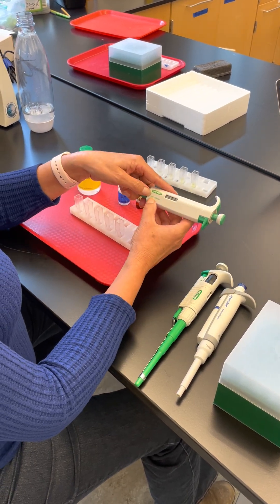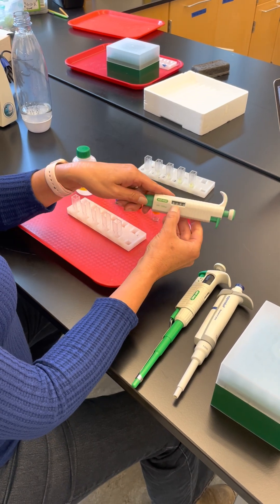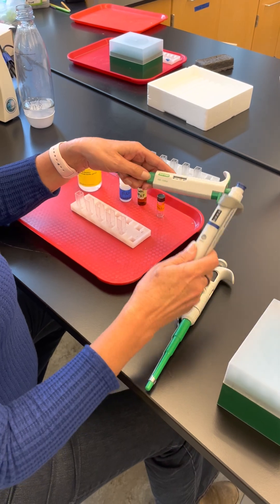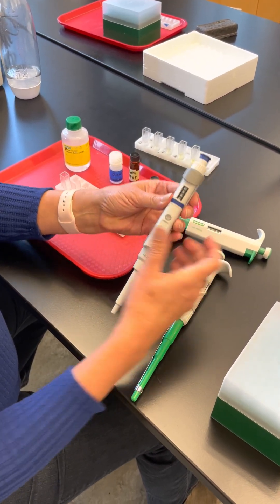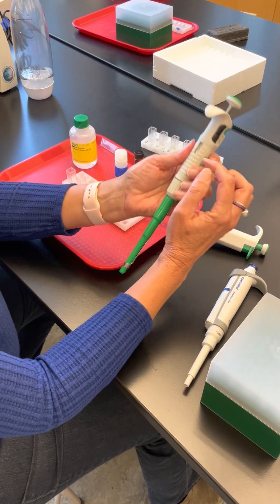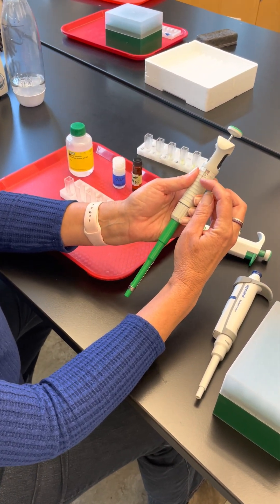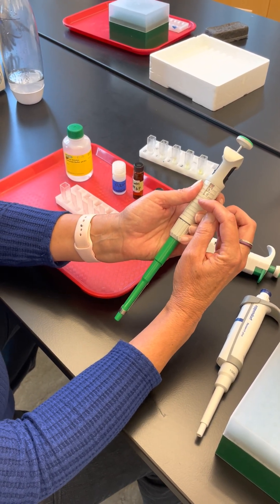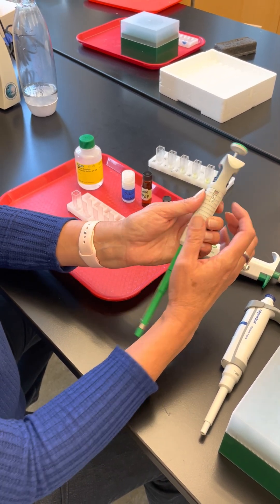We're going to use this micropipette that measures between 100 and 1,000 microliters — this one is set to 500 microliters. Some micropipettes don't have a ones unit, so you'll only see three digits. For example, five-zero with a missing ones place still means 500 microliters.